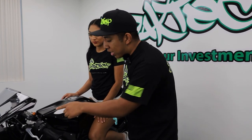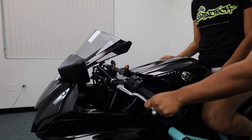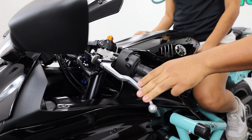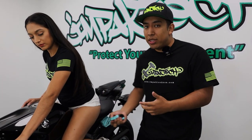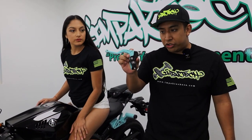Essentially your stock lever has a really long OEM lever, and when you go ahead and try to pull it with one finger the lever is going to start hitting your knuckles. The actual pull and engagement is really stiff, so after a while you start getting arm pump if you are learning to practice wheelies or if you're just commuting in general.